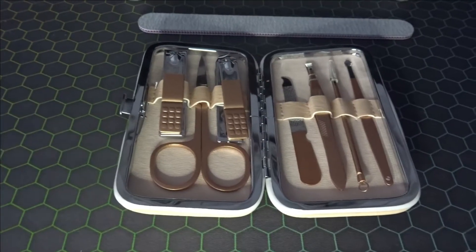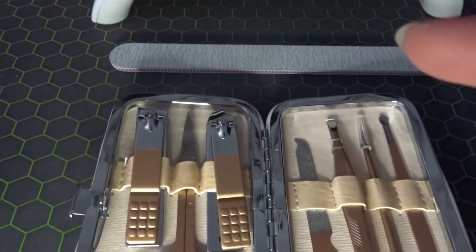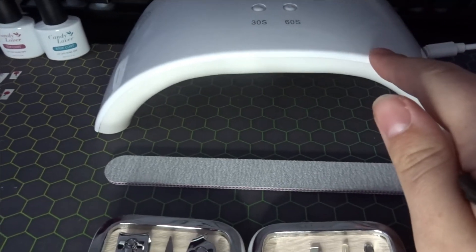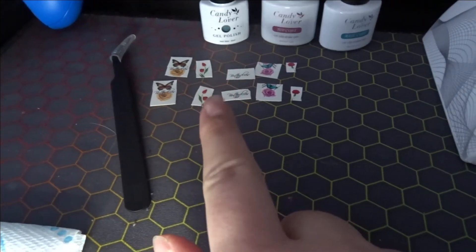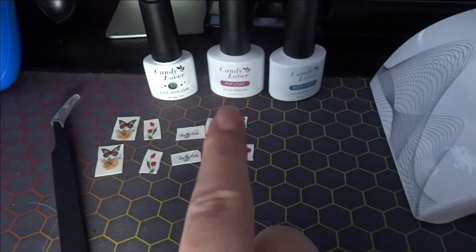These are the tools I'll be using. I've got some nail tools, a nail file, and a light that will dry and set my gel nail polish. On the other side we have some nail stickers which I'm going to attempt to use — never used them before — and then we've got our gel polish.